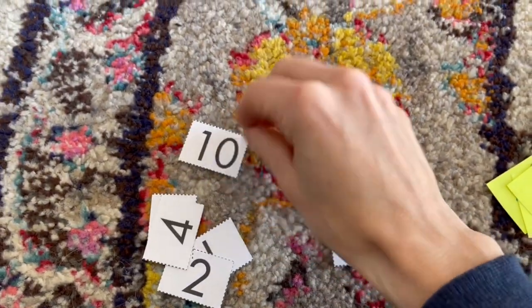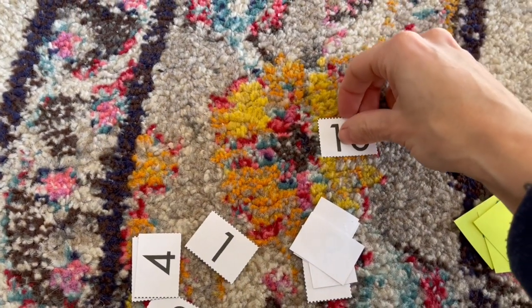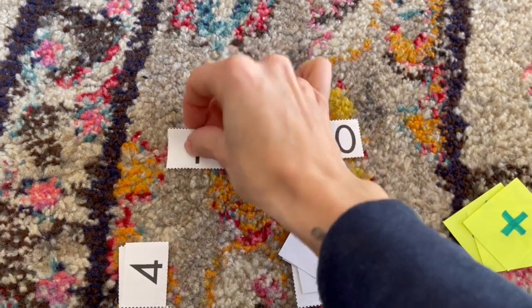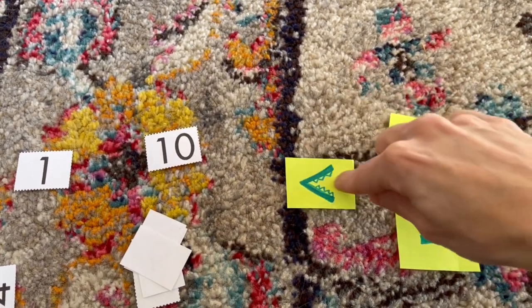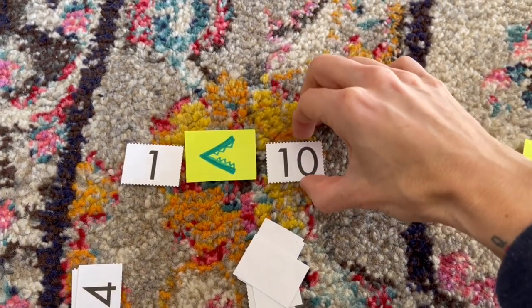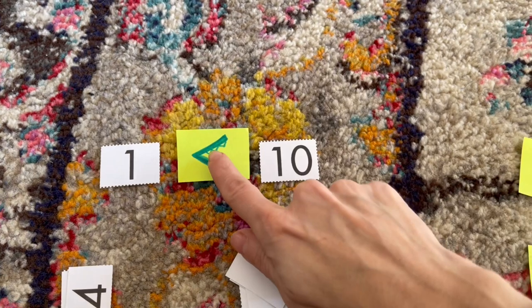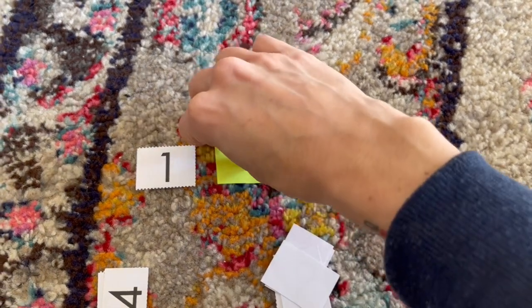When I was trying to teach my son greater than and less than, all I did was print out a set of numbers one through ten and on the side I drew up the plus, minus, greater than, and less than signs. He was able to use the little mouth image to show me the larger number and also to show me the smaller number — just a fun way for him to learn greater than and less than.